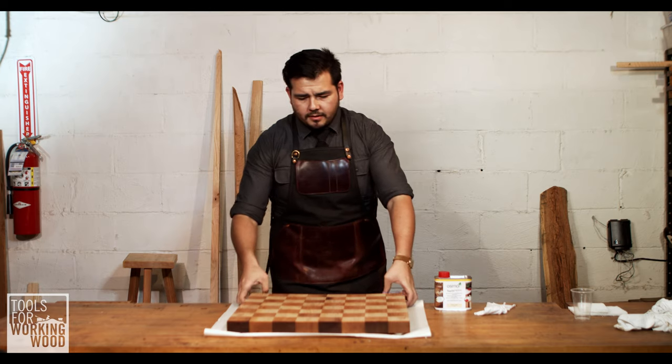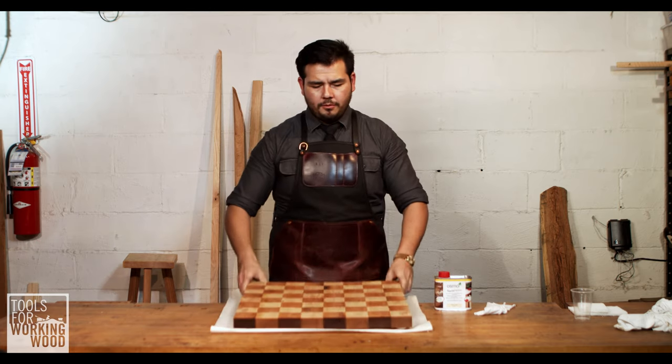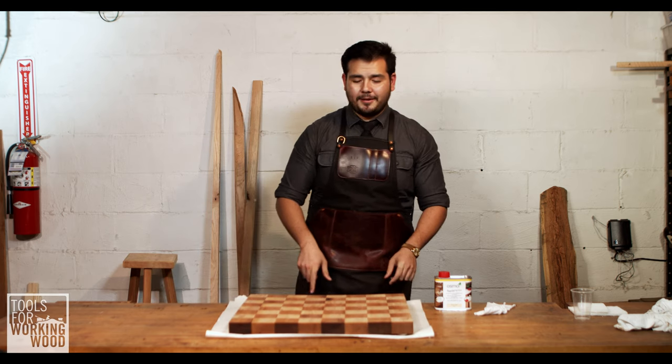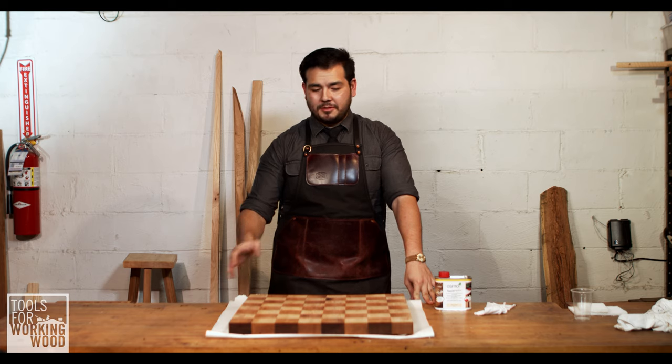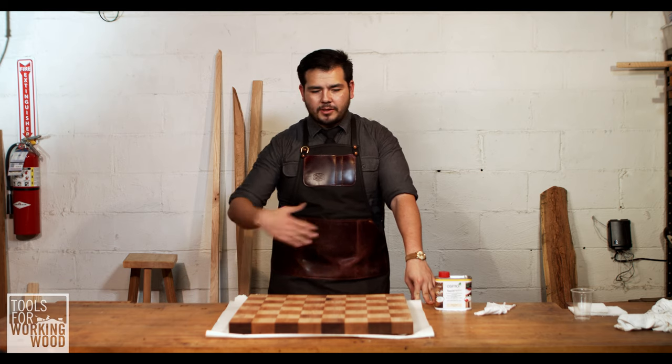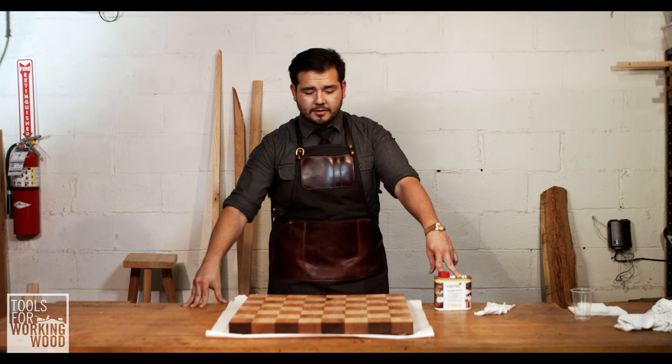Today we'll be finishing this mahogany and maple cutting board. This is actually one that's been in my house for a little while. I never finished it when I finished making it, so it's got a bunch of knife marks and stuff in it, but I quickly gave it a light sanding, and we're going to throw this on because I think it'd make a nice finish for this.